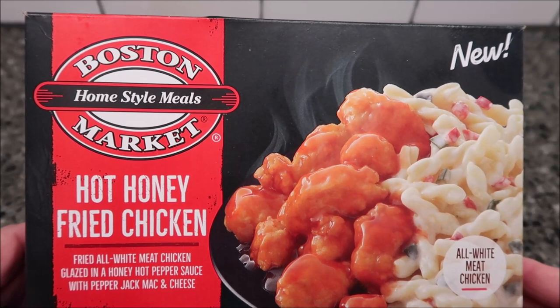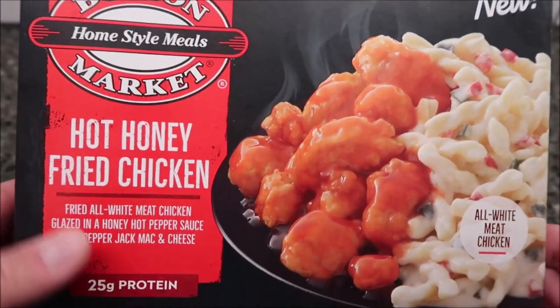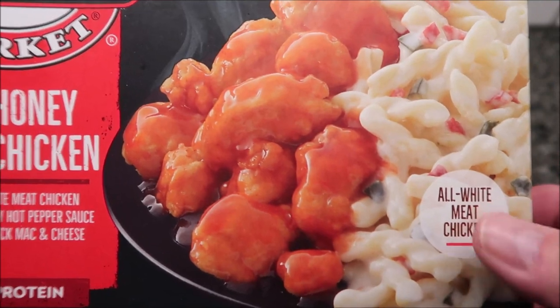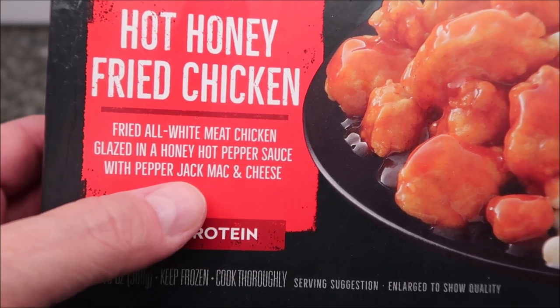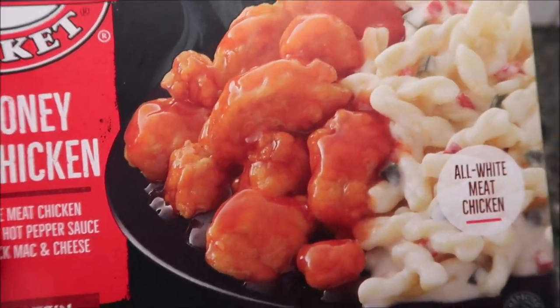Hey guys, welcome to another lunchtime review. Today I'm gonna try one of these new Boston Market homestyle meals. This one is the Hot Honey Fried Chicken. It looks almost like buffalo wings. You get macaroni and cheese with it too - it's fried all white meat chicken glazed in a honey hot pepper sauce with pepper jack mac and cheese. It sounds really good, sounds spicy.